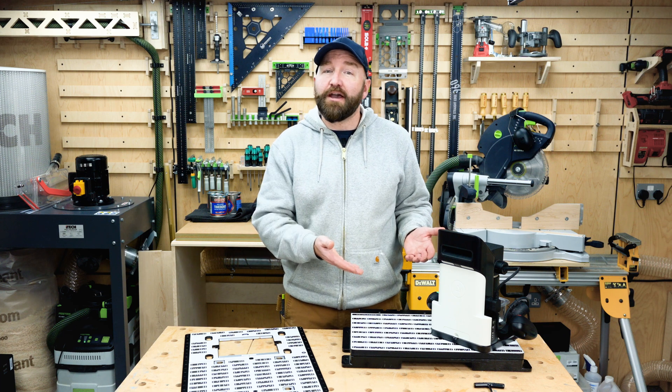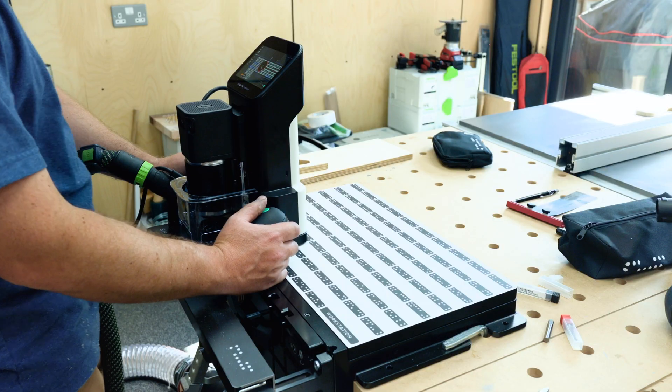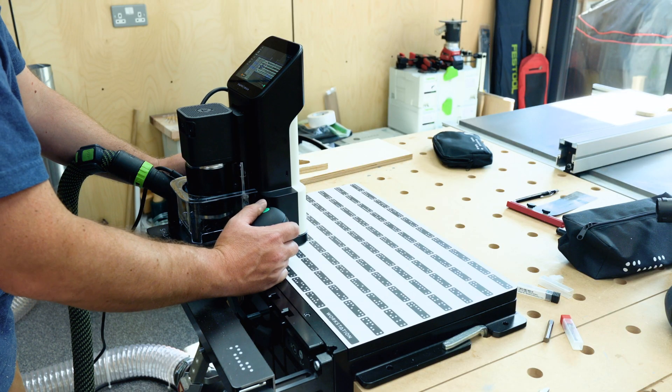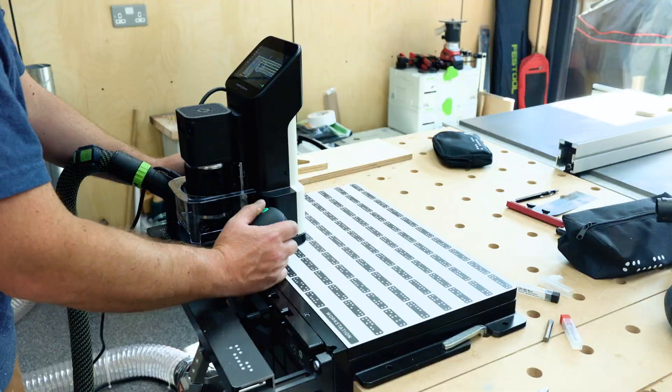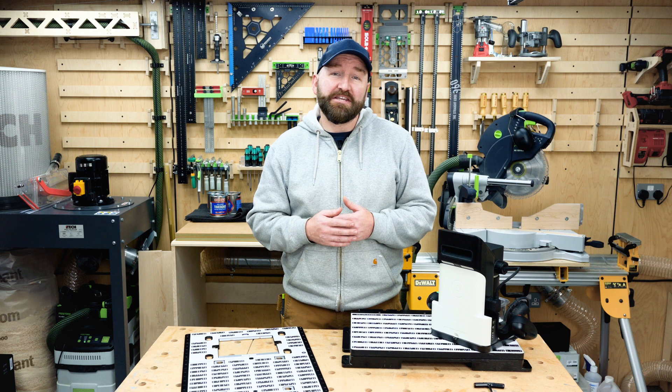If you have a Shape Origin, then you may already have Workstation and Plate, or you may be thinking about picking them up. In my experience, they're super useful additions that extend the applications of Origin, especially if you're working with large stock, or if you're like me and don't have access to a gantry CNC yet.